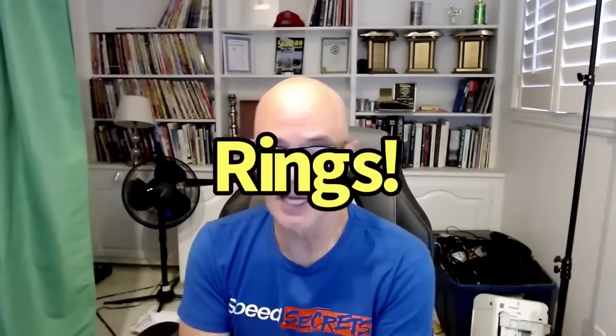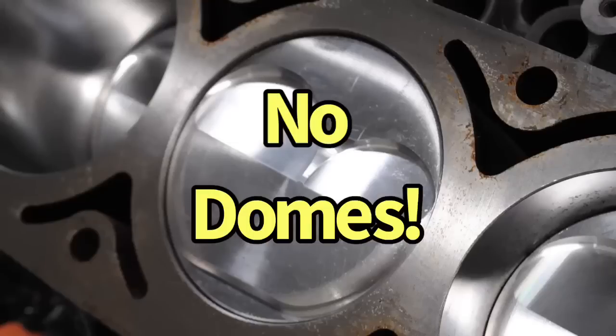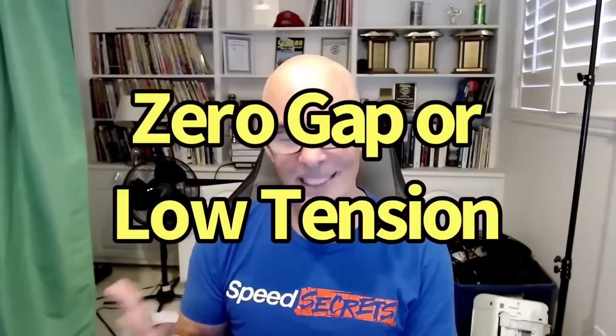One thing we could do is look at some low-tension rings for this. I don't want to change the piston to a dome piston or anything like that, but a ring upgrade would not be a terrible thing. So possibly a ring upgrade — maybe a zero-gap ring, or at least a low-tension style ring with ring spacers — to try to gain some power from dropping the ring tension. There's definitely potential there.